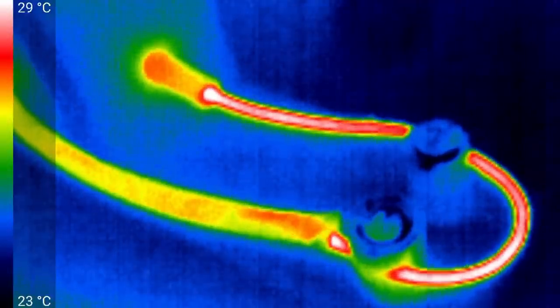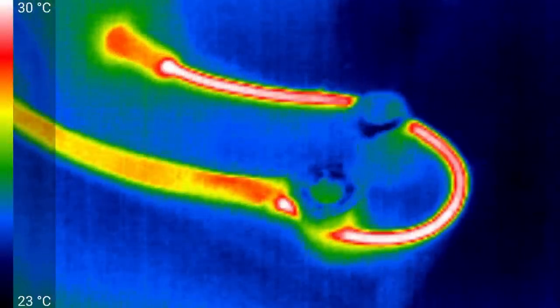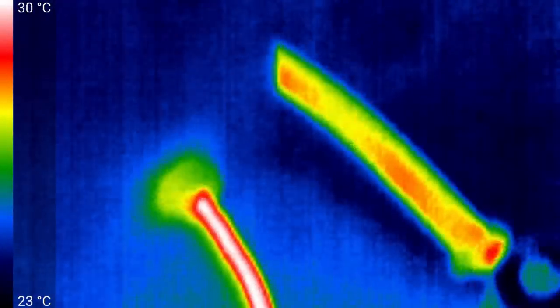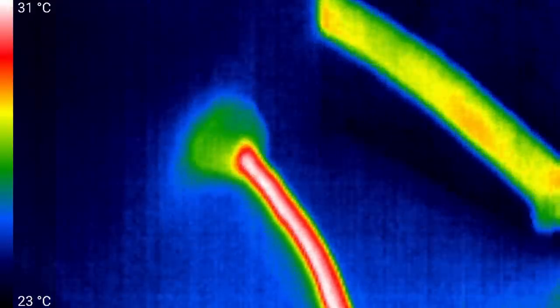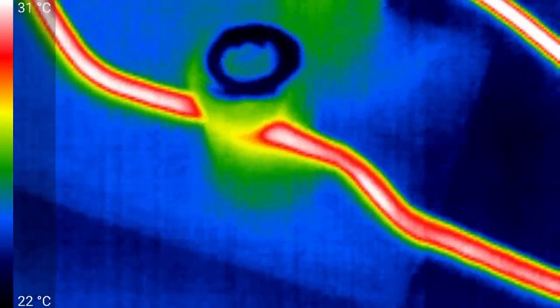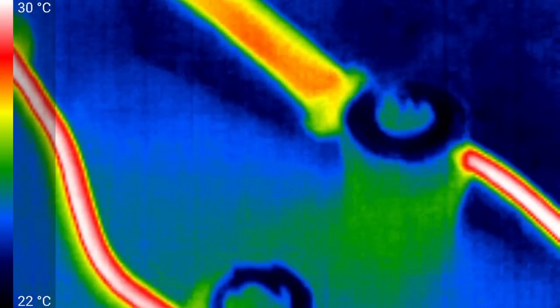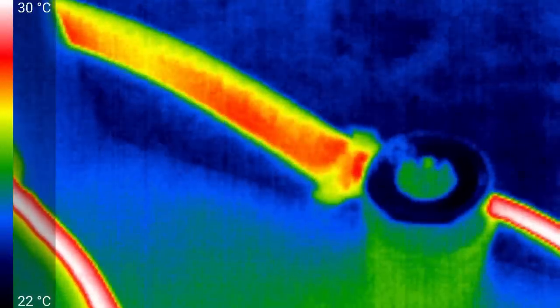Interestingly, the wire is slightly warmer where it exits the wood and slightly cooler where it's sticking out into the air. The tube is certainly removing a lot of heat, or insulating a lot of the heat from getting to the wood itself. The knobs are remaining quite cool, as is the tube. I think what we'll do now is increase the current, this time to 30 amps.